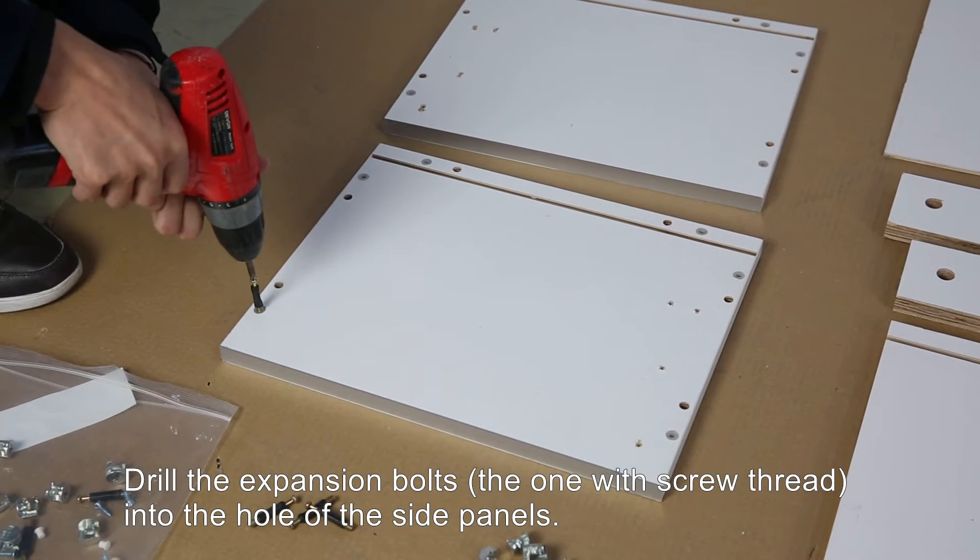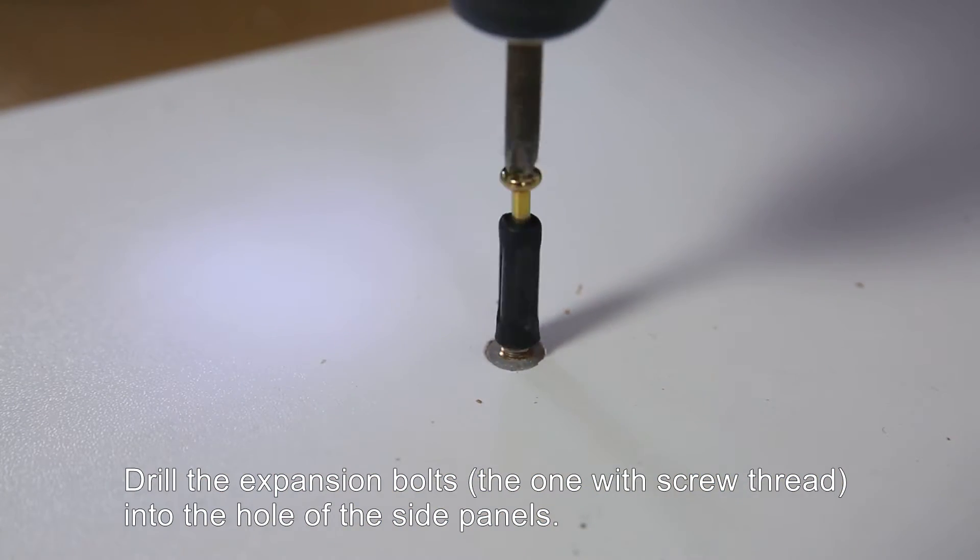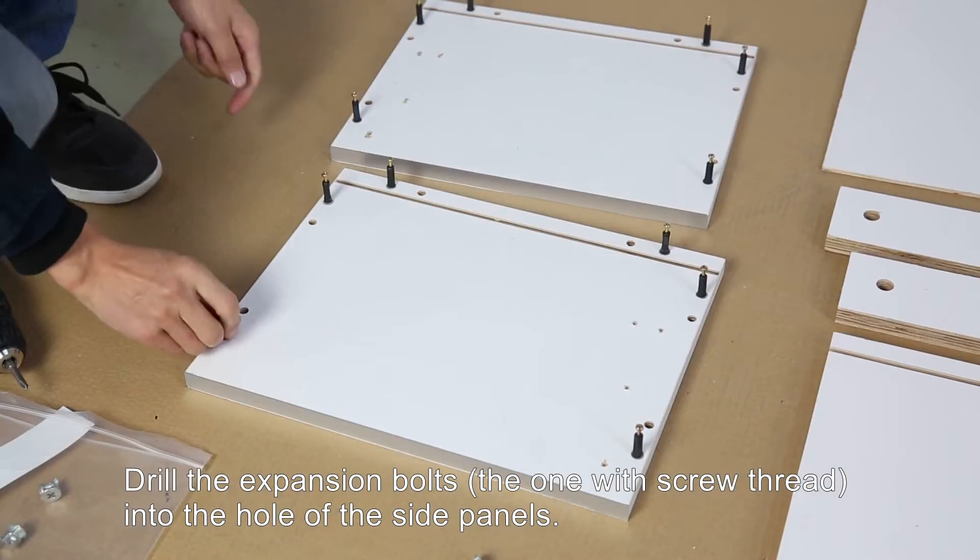Second, drill the expansion bolts — the ones with screw thread — into the hole of the side panels.